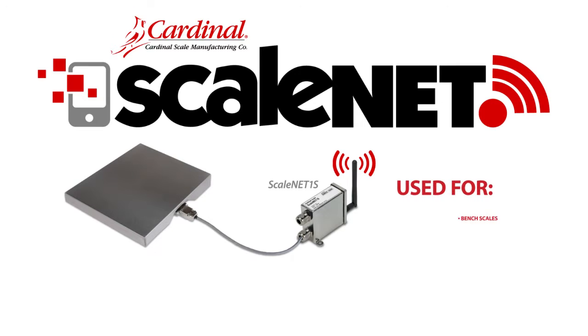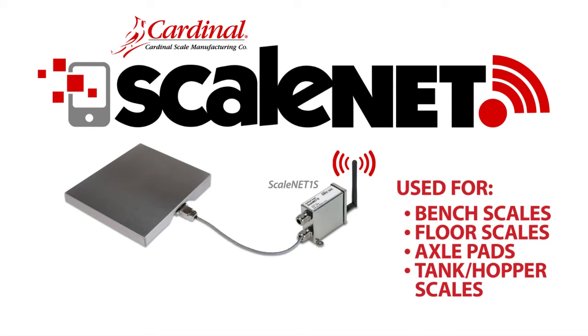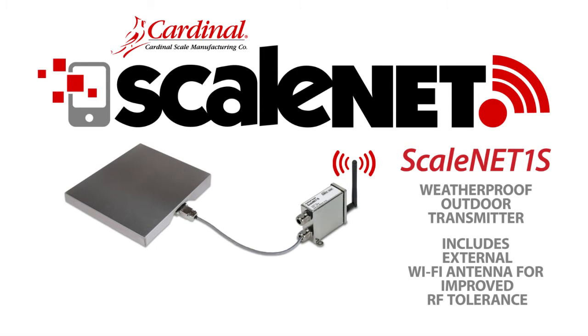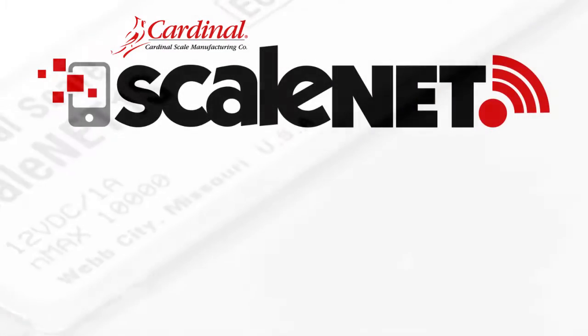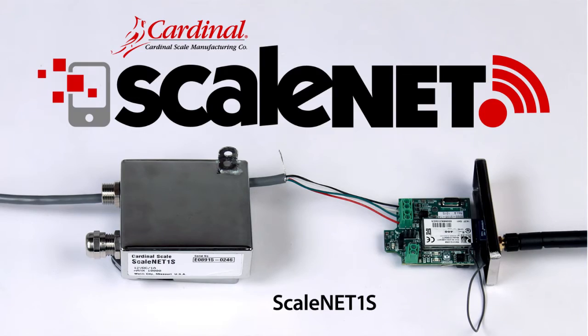Scale Net may be used with bench scales, floor scales, axle pads, and tank hopper scales. The Scale Net 1S is a weatherproof outdoor transmitter that includes an external Wi-Fi antenna for improved tolerance of RF interference. This video will demonstrate how to connect the wiring for Cardinal Scales model Scale Net 1S.